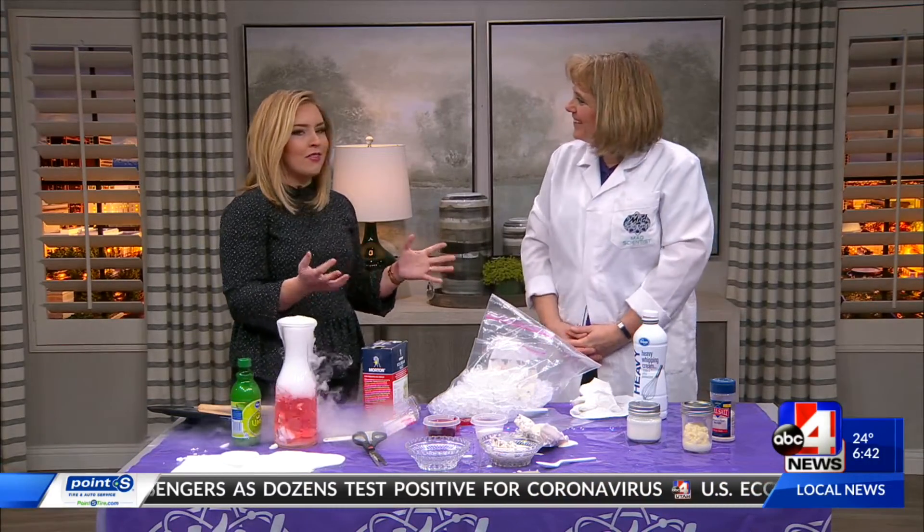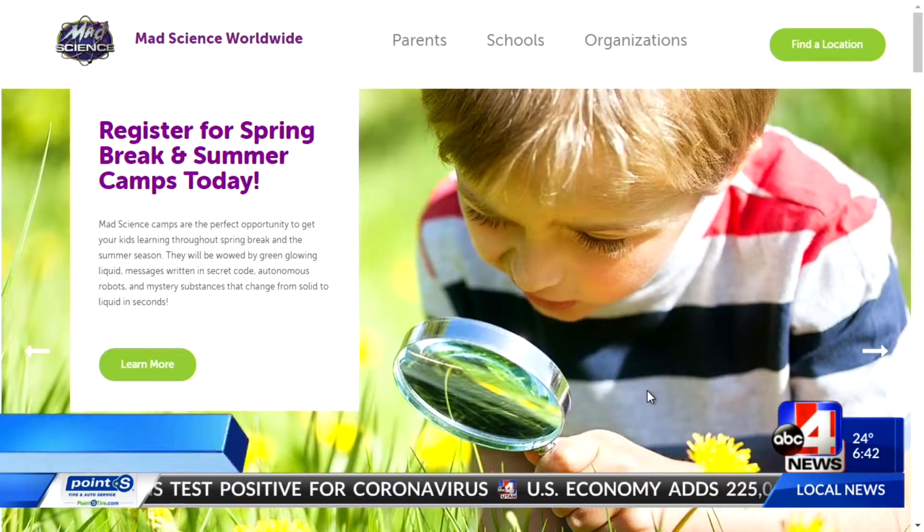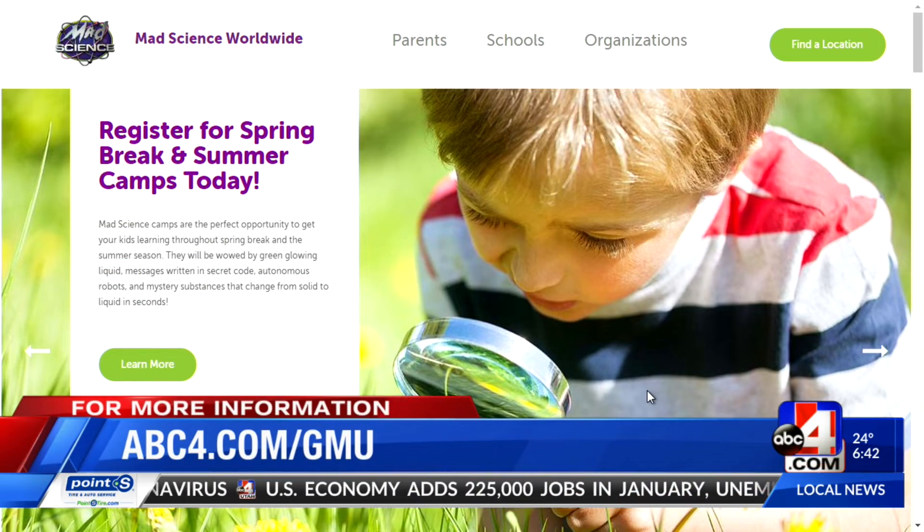Thank you so much, Lori. We'll have all the links to Mad Science and more experiments like this for Valentine's Day on our website, abc4.com/GMU.